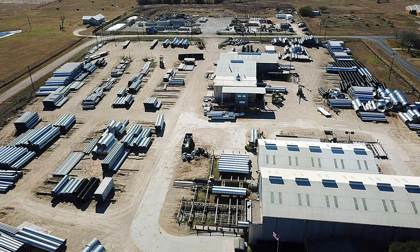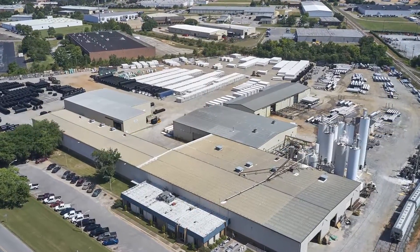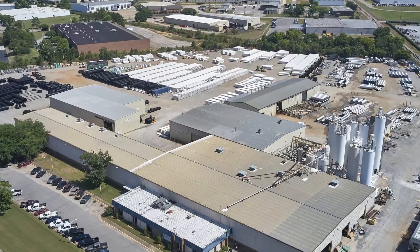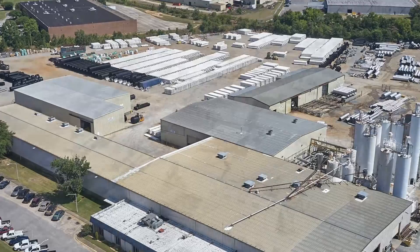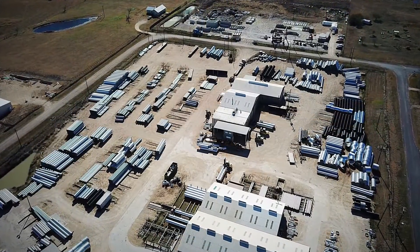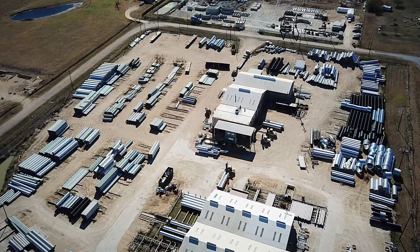Conteq has been manufacturing corrugated metal pipe for over 120 years. Our national footprint of manufacturing facilities produces pipe to meet ASTM A760 and AASHTO M36 specifications. Each member of the Conteq team takes great pride in ensuring that we manufacture a quality pipe with uncompromising craftsmanship.